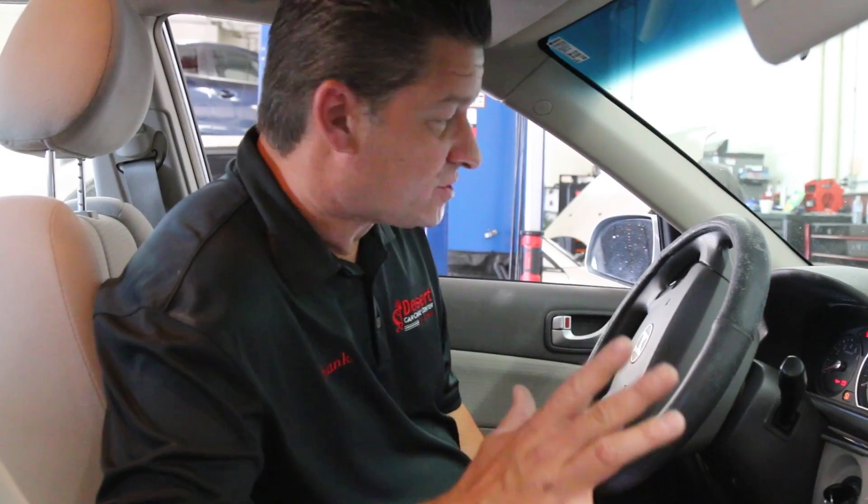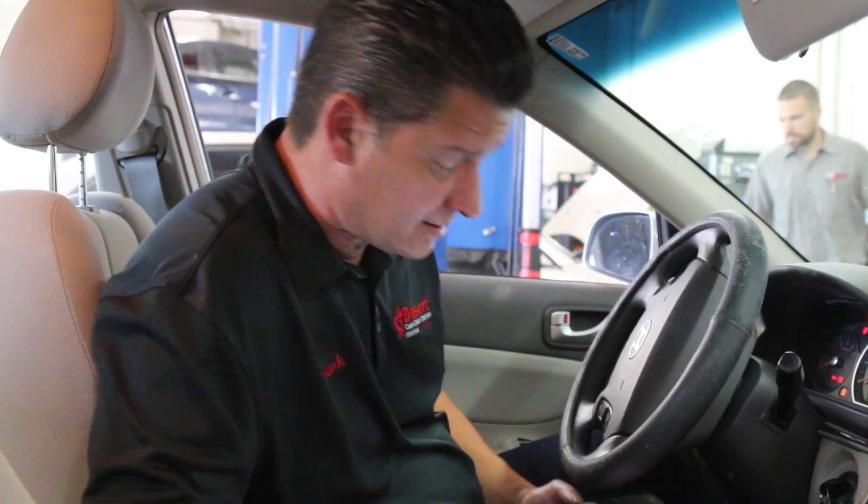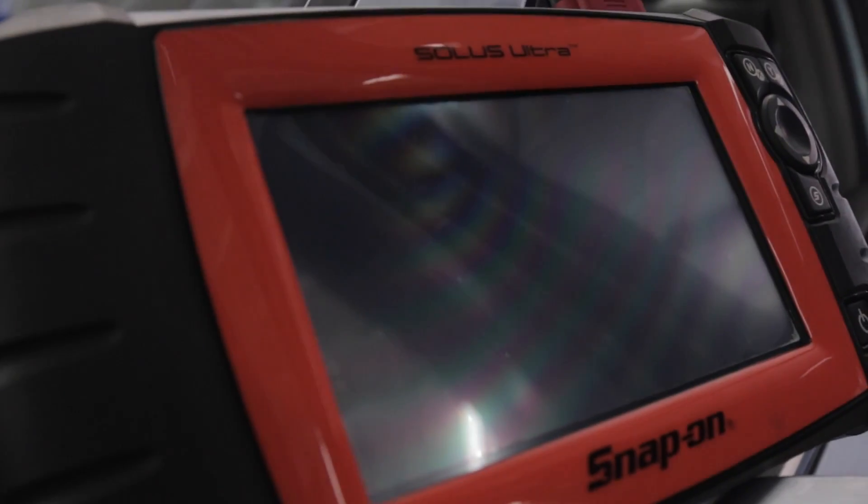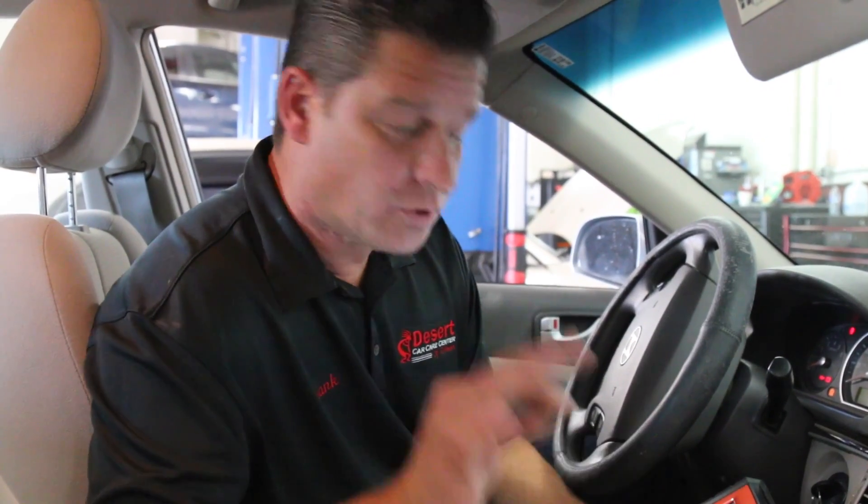The first thing we're going to do is hook up a basic scanner to pull codes and find out what's happening. We're using our Solos Snap-on — it's quick and easy to use. We're not going to run the engine because raw fuel going through the exhaust can get that catalytic converter extremely hot, and that's a fire hazard. So we're just retrieving codes.